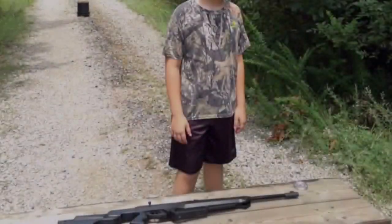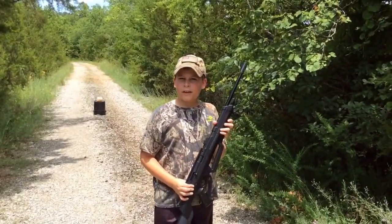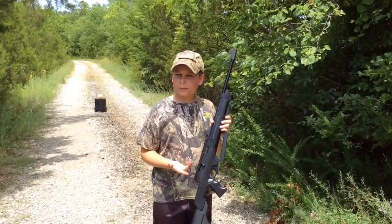Let's get to it! The gun I'll be using today is the Sportsman 900, made by Bear River Outdoors. Its maximum speed is 800 feet per second, and it's a great gun — I'll have a link about it in the description.